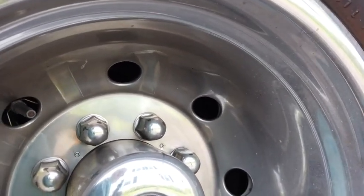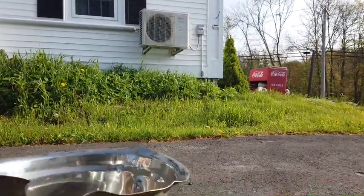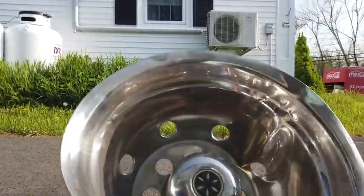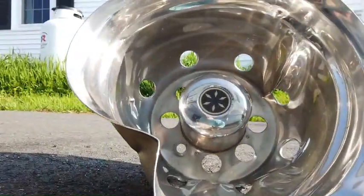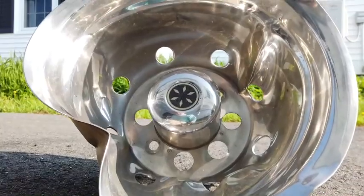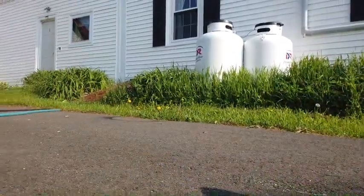Let me tell you how NOT to remove one of these. Don't remove one of these with a big pry bar, screwdrivers, and tire irons — because if you do, it will have a shape that is somewhat like this, which doesn't really make it good for anything except maybe straining gravel through.